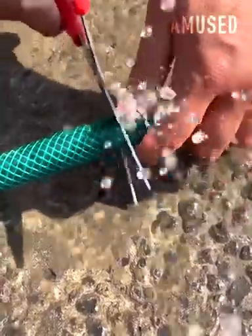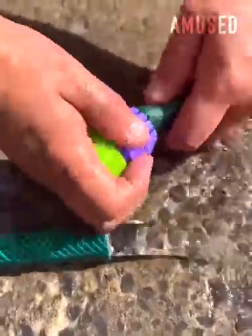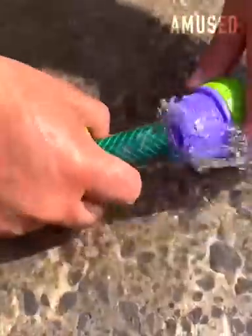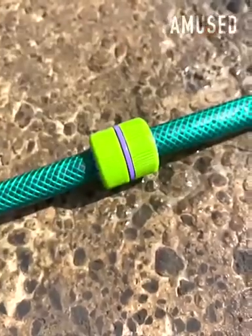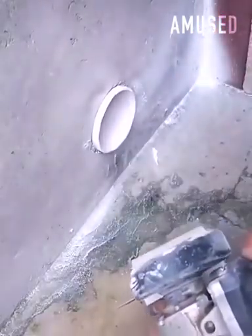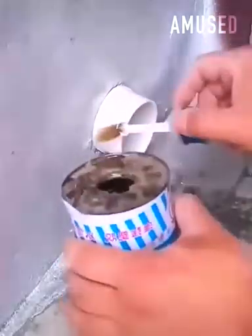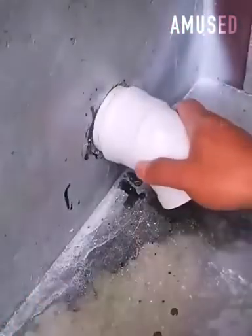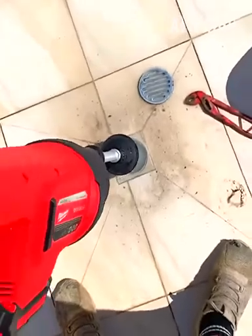A broken hose is severed and refastened using hose menders. A shower drain is unclogged with a Milwaukee Air Snake.